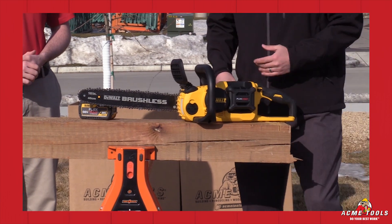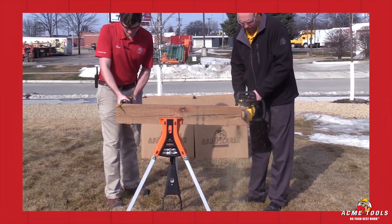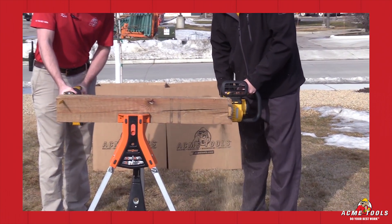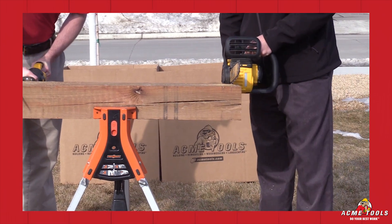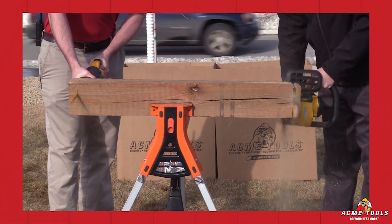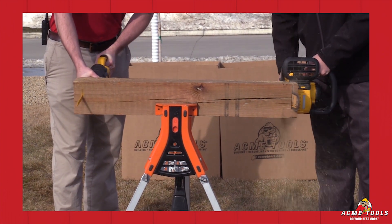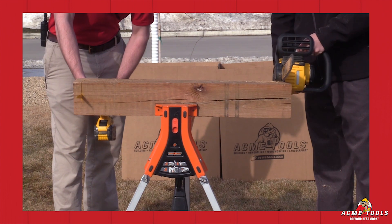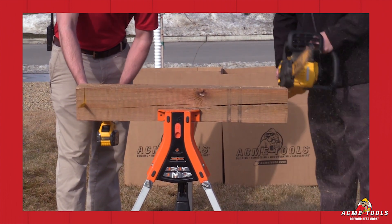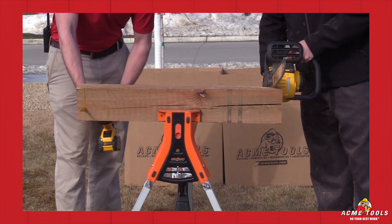So you get really good control, but no gas emissions. Whenever you're faced with something like this material here — which is a 6x6 cedar post — your options to cut something this thick are usually a reciprocating saw. Chainsaws are becoming more prevalent on the job site because of speed. With this, in addition to no maintenance, no fuss with the motor, it's self-lubricating and self-oiling. With the battery that comes with this, you're getting about 70 cuts in a 6x6 material like this.